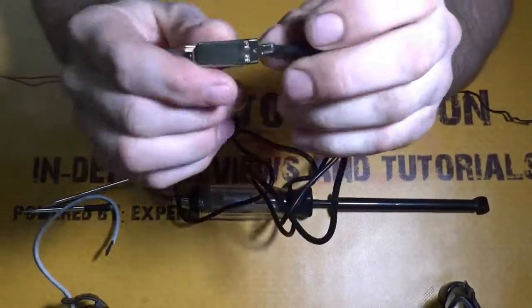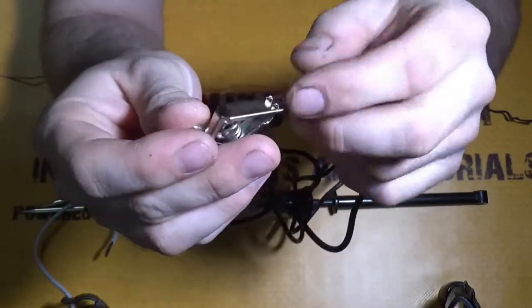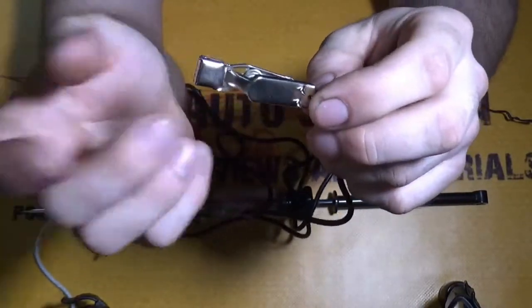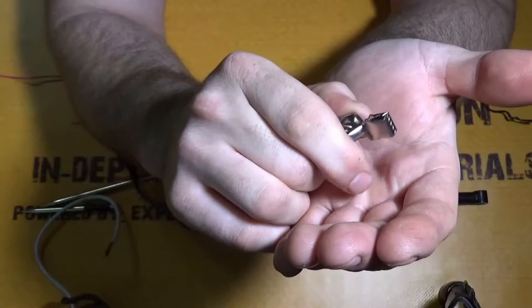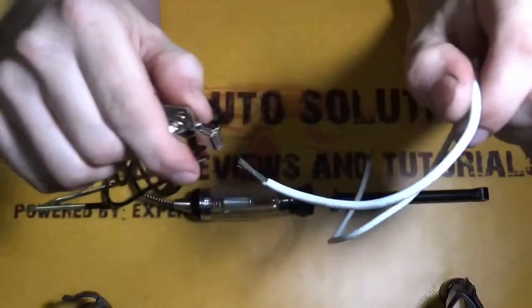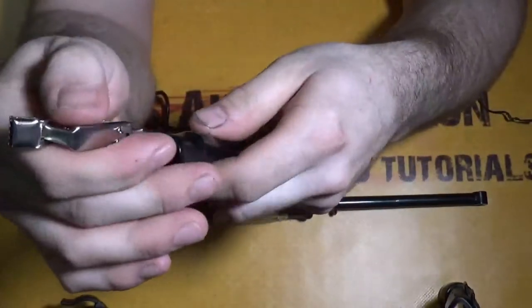They crimped the wire rather than soldering it, which is actually better — solder can break after a while, so it's just better to have them crimped. The spring tension on the alligator clip is good; if you put it on something it's actually going to hold. I had to put some force on it to rip it off, so that's a very good sign.